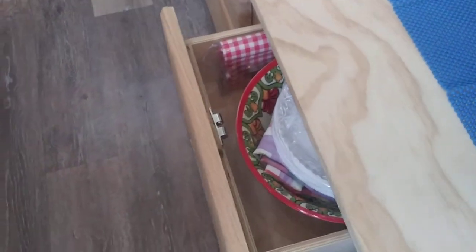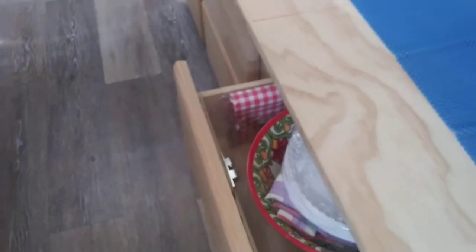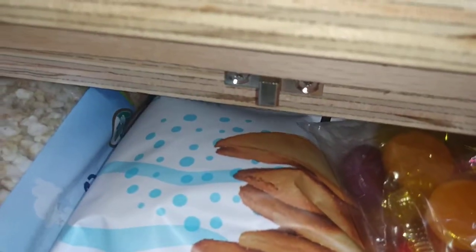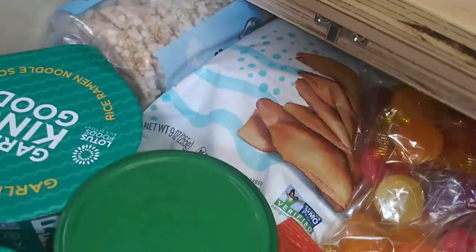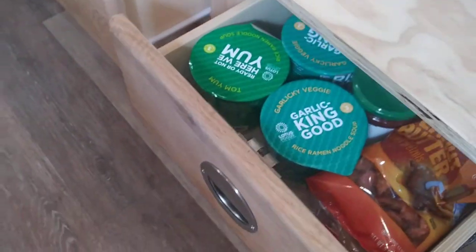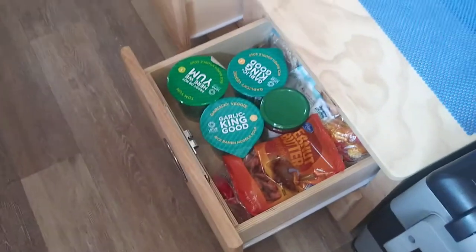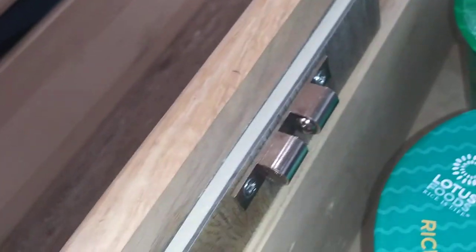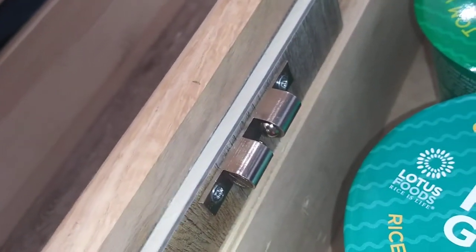So if you see the drawer locks I'm using, they're ball bearing. On the other side they have a catch — a little tapered metal piece that comes out — and you have to get them perfectly aligned, or near perfect, for them to catch. But when they catch, these drawers will not come open for anything. I've tried a few other store-bought ones from the big box stores like Lowe's and Home Depot; they don't work. These are the only ones I've had any luck with, and they work well. Not only do they have a ball bearing catch, but you can get them in chrome, nickel, and gold.